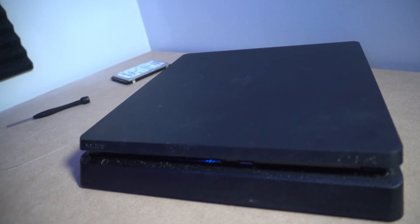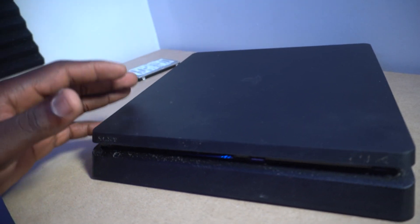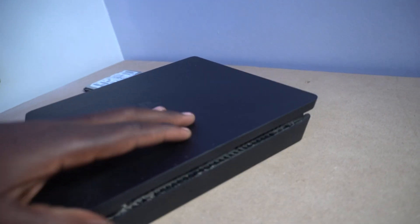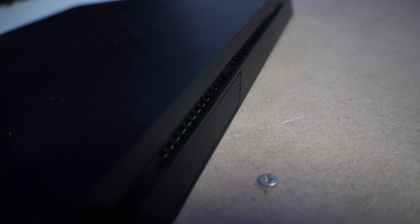First, for this repair video, we need to locate where the hard drive is at. It's literally on the back left side of the PS4 if you're looking forward at the Sony icon. I'm going to turn it around — it's basically right here. Let me auto focus that real quick. It's like that slot right there.